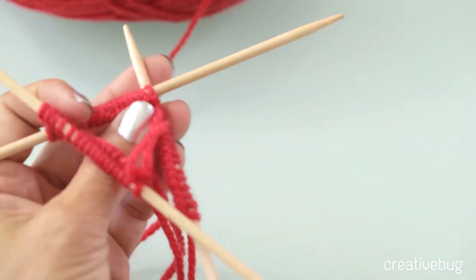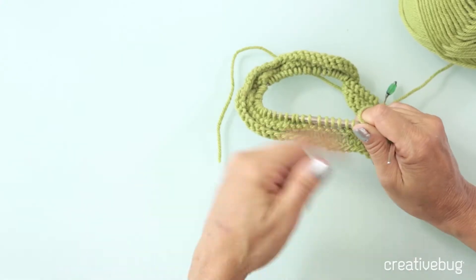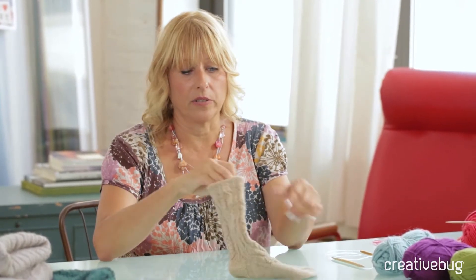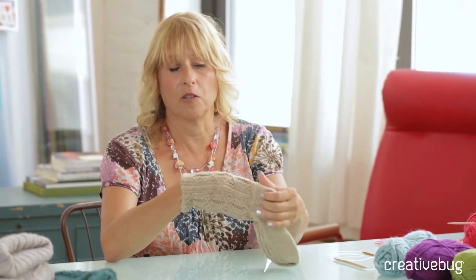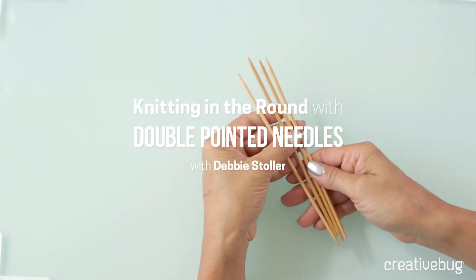Lots of things get knit flat, which means you work them back and forth, and then all the different pieces of fabric that are made get sewn together. But sometimes it's a lot easier and better to just knit a tube of fabric — to knit it in the round — and then it doesn't have to get sewn up at the end. Socks, for instance, always get knit in the round. It's really much better than having a seam somewhere in the leg of your sock that would be uncomfortable. Hats, of course, are also obviously something that are good to knit in a circle to make a tube out of.